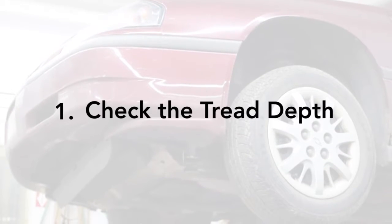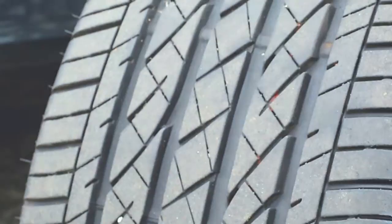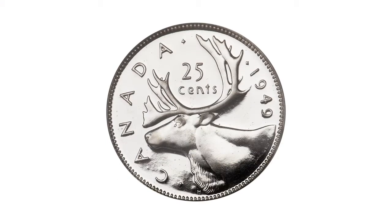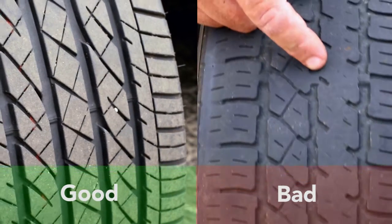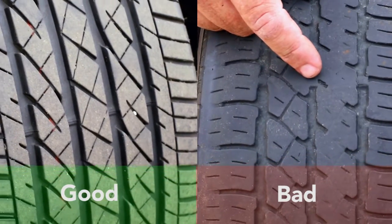Step 1: Check the tread depth. To check the tread depth, you can use a quarter. Simply place the quarter with the caribou facing down. If you don't see the tip of its nose, then you're good to go. But if you do see the tip of its nose, then your treads are shallow and worn, so your tires need to be replaced. Here is a side by side to show the difference between a good tire and a worn out tire.